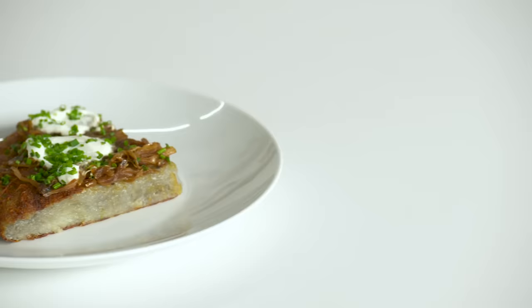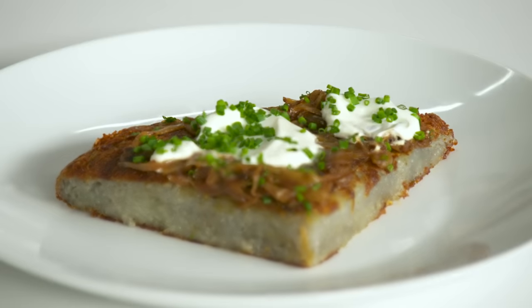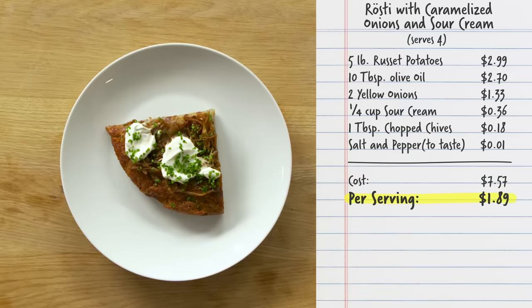I said this was for four portions, but this could probably feed eight people for breakfast, to be completely honest. It is dense — super satisfying. Sour cream does its job; it cuts through everything, it's acidic, it's cool. And there you have it: four portions of rösti potato with caramelized onions and sour cream for $7.57, coming out to $1.89 a portion. This is the perfect start to your day.